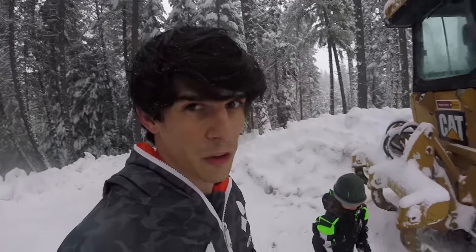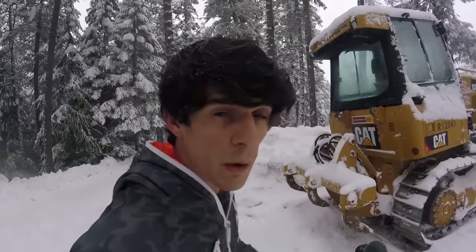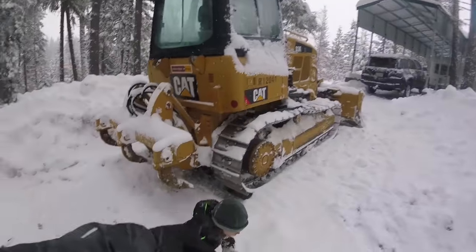Hey you guys, welcome to the Dozer Show again. We are back here in the snow with the dozer that we rented.